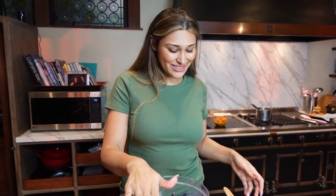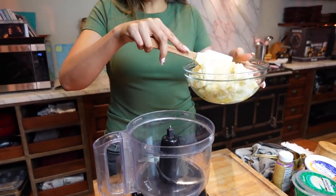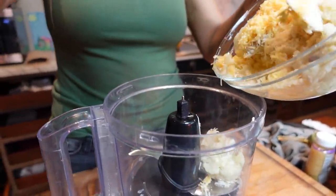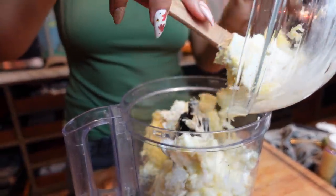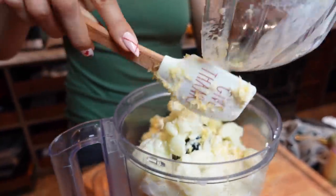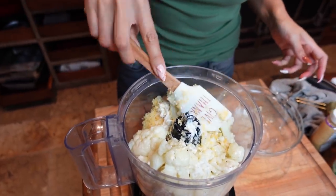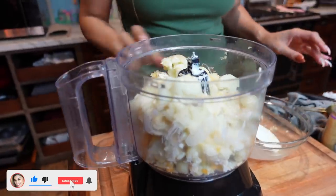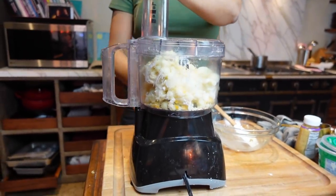Now for the magic - we have a food processor. We're going to pour everything into our food processor. I literally just put everything on here so that it can be easy and we can just transfer it in. So there it is - we have our cauliflower, our cheese, our butter, garlic, everything in here. Now we're just going to run this through the food processor.